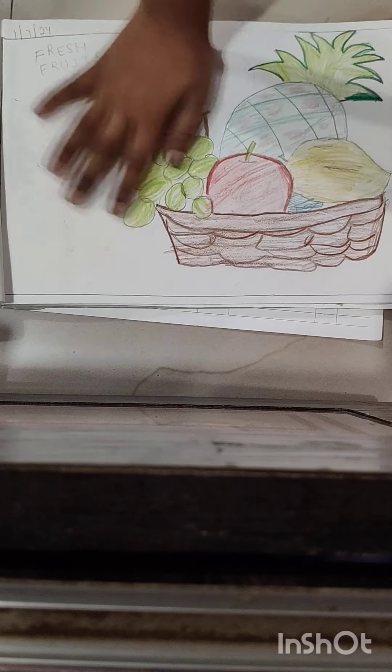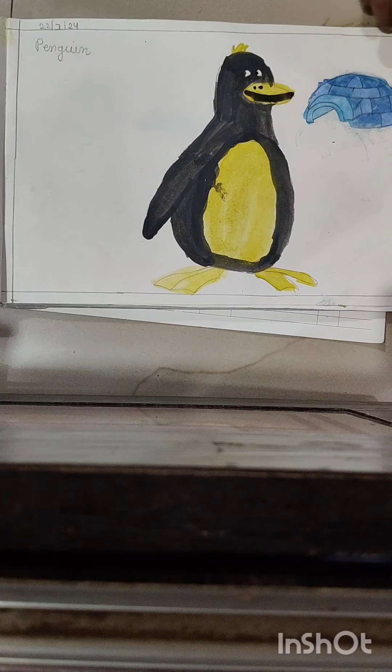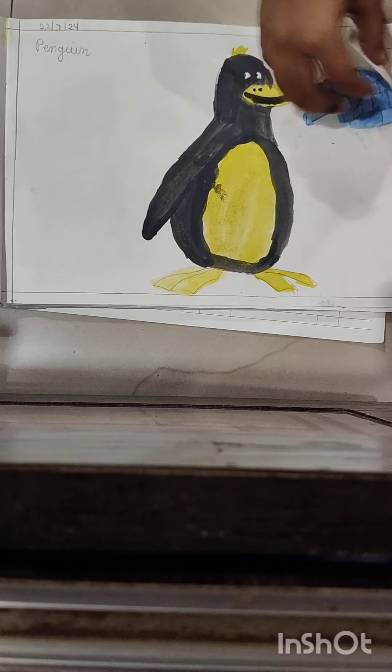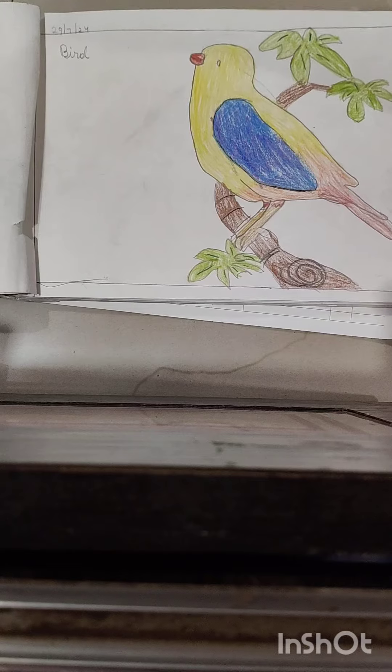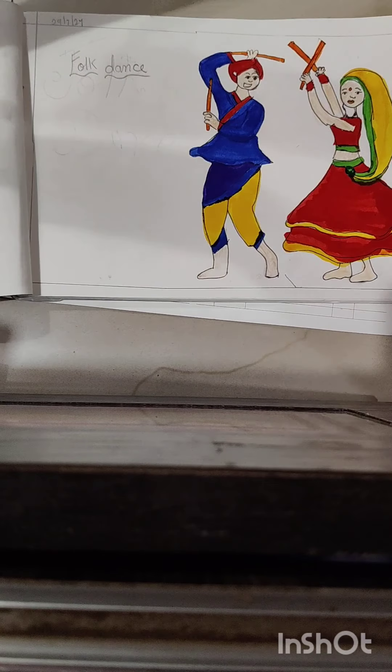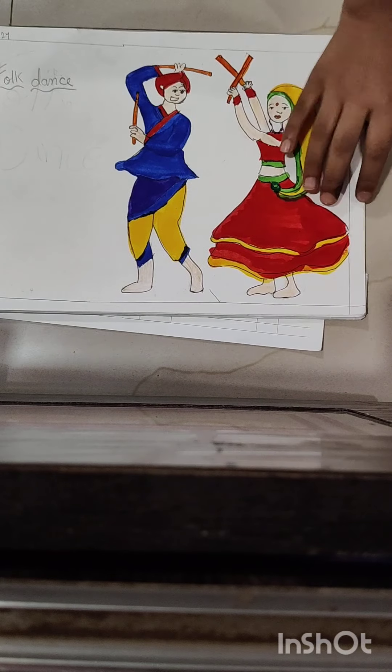Then next it was the fresh fruit basket, then a penguin which I have made — I'll put it in the description. Then this is the scenery, and this is the board which I have colored today. And this is the fog dance that I have made today, and this girl will also go to the video.